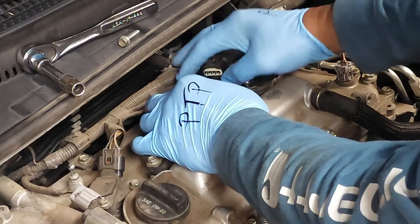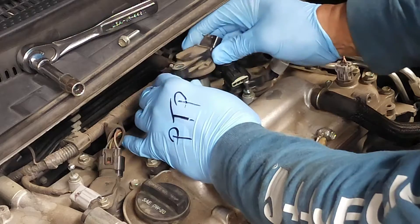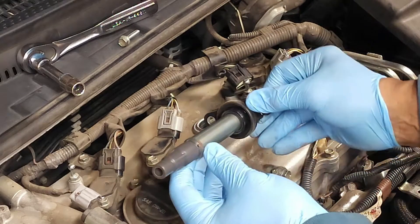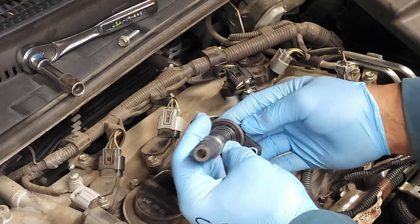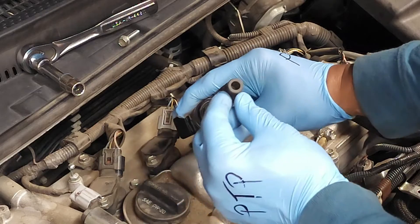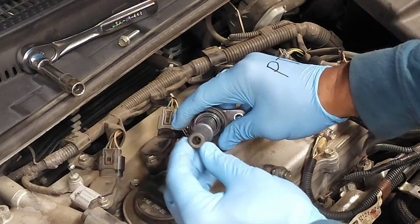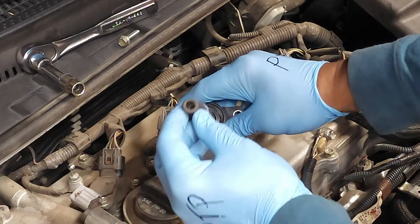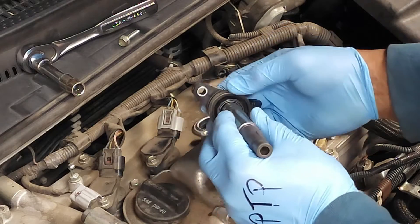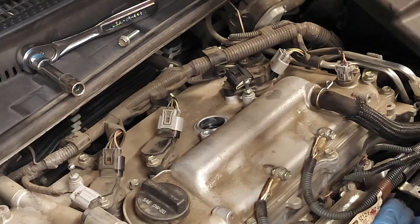We're going to undo this clip and remove our coil pack. When we remove our coil pack, the first thing we're going to do is inspect it. This is the dust cover, and right here is the spring inside. We want to make sure there's no rust inside. That looks in really good condition — the dust cover clips are in good place. This has been inspected and is ready to go.